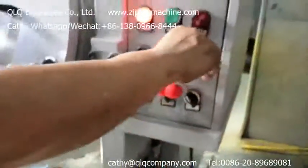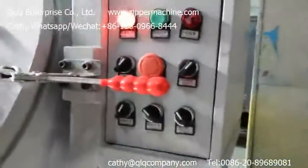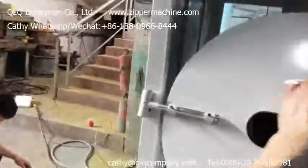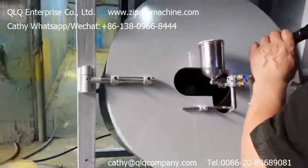Now let's start. Open the automatic painting. I will take a video to show the result to you in the next video.